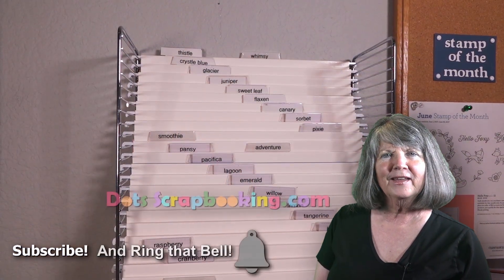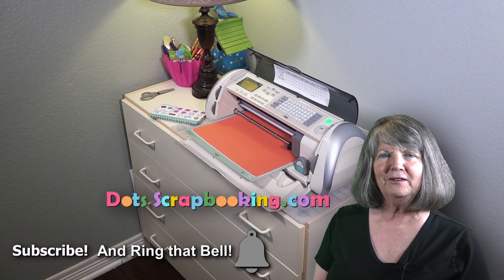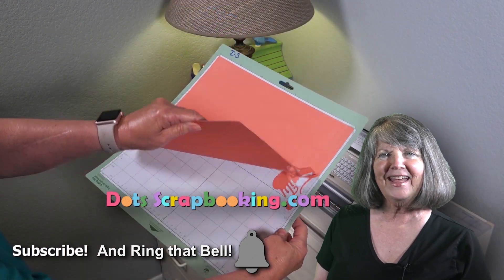Hi, I'm Dorothy Smith. Thanks for watching my video. Please subscribe to my YouTube channel and learn along with me. Thanks, bye-bye.